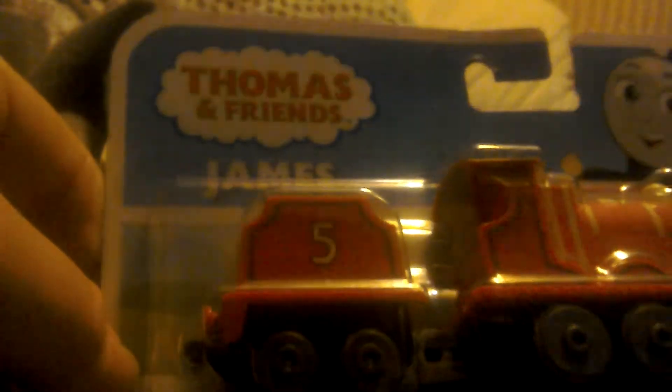Hello everybody, welcome back. Now I'm going to review, now I'm going to unbox James. All engines go, James!